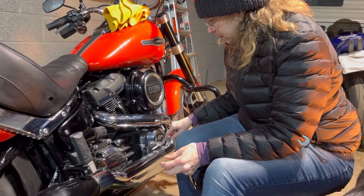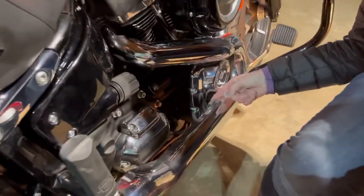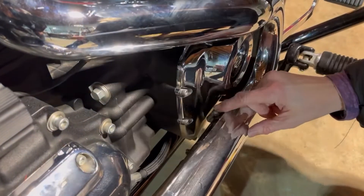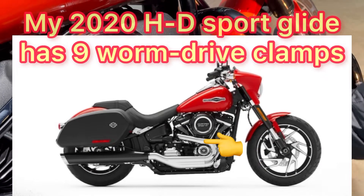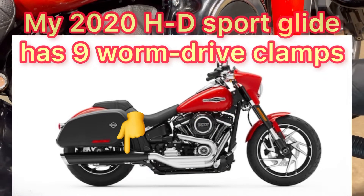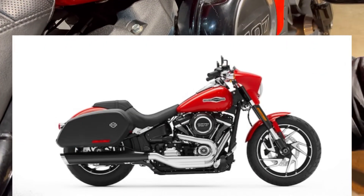I'm going to have to remove these — I guess they're bolts? They're called worm drive clamps. I've got one here, one here, and one here. That one feels a little different, but we're just gonna go in there and start unscrewing them.